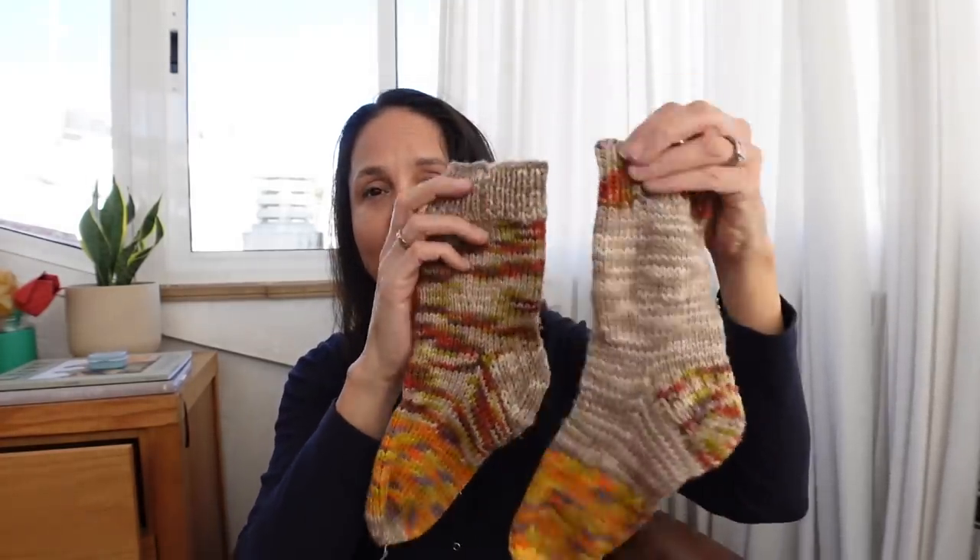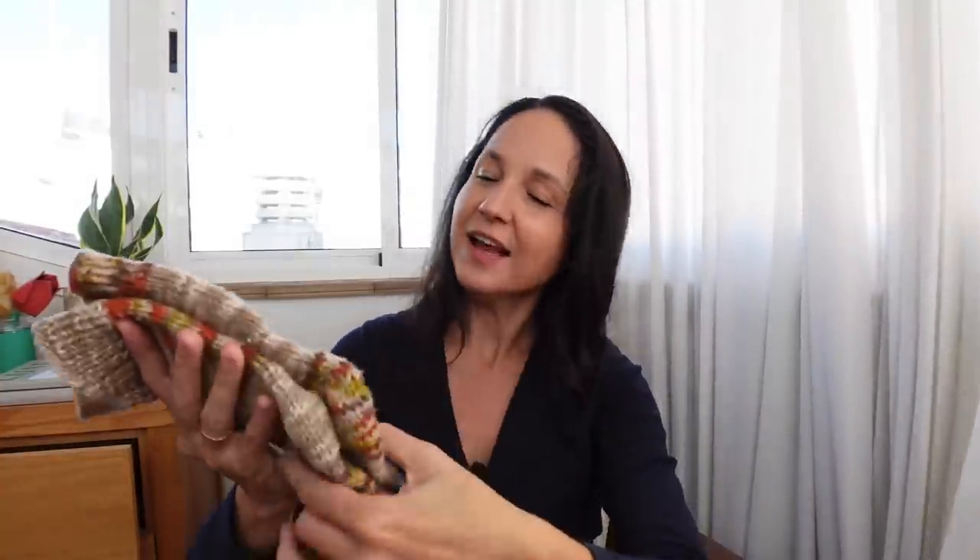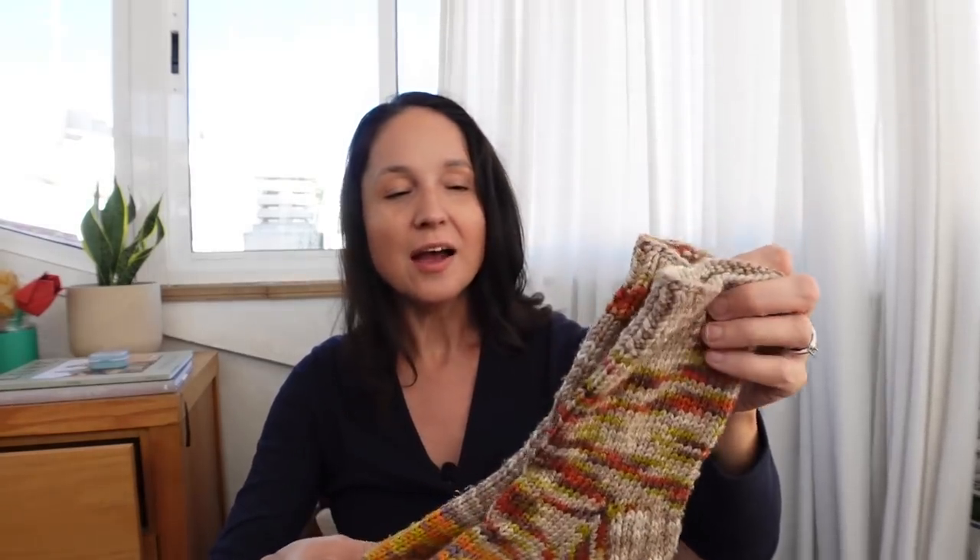I got halfway through the first sock and thought the yarn would be so cute on a little baby sweater, so I stopped and started the baby knit instead, then came back and finished the socks. I'd originally planned to make them for myself but when I realized I'd need to be stingy on yarn I switched and made them for my daughter Audrey. Teenager approved — she loves them. She even asked me to block them so they'd be a little longer.